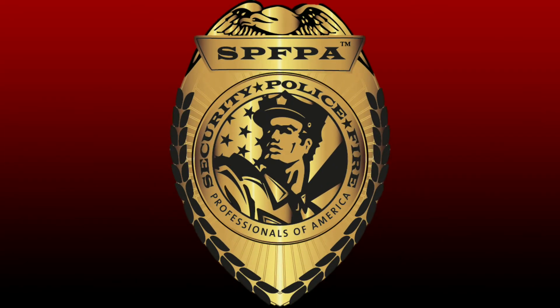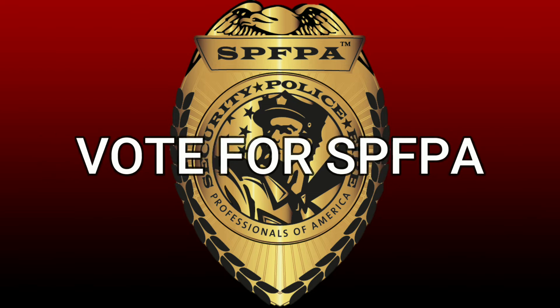It's time to put the SPFPA's experience and resources to work for you and your families. Vote for SPFPA.